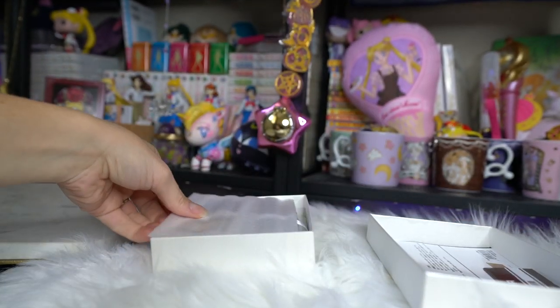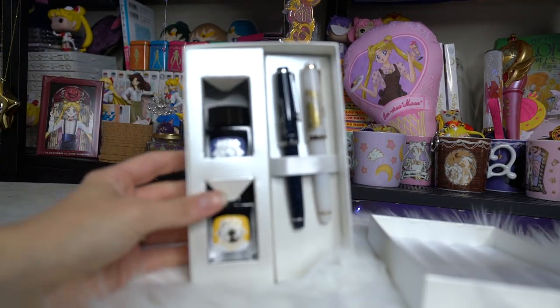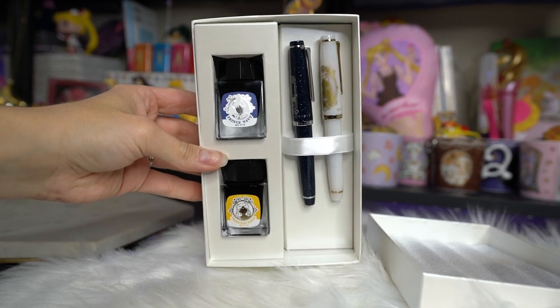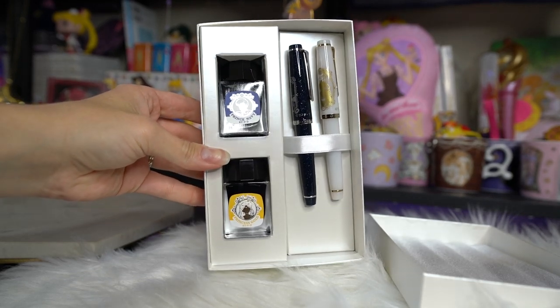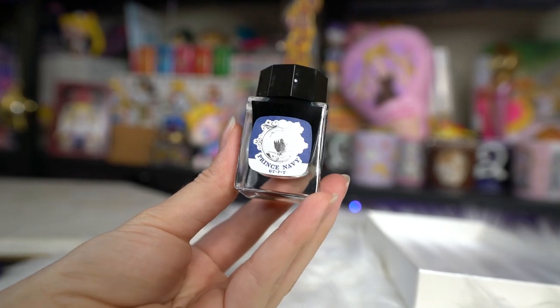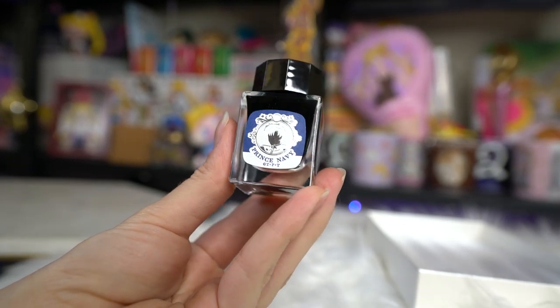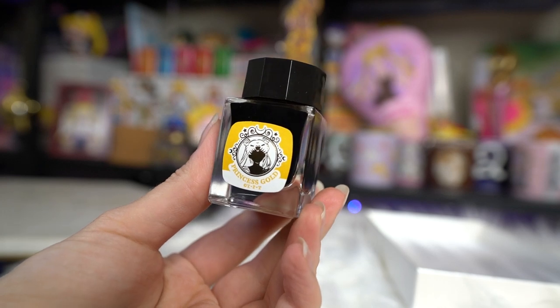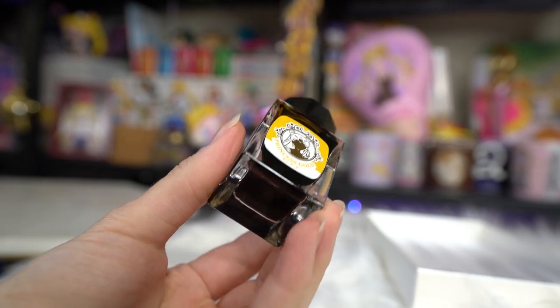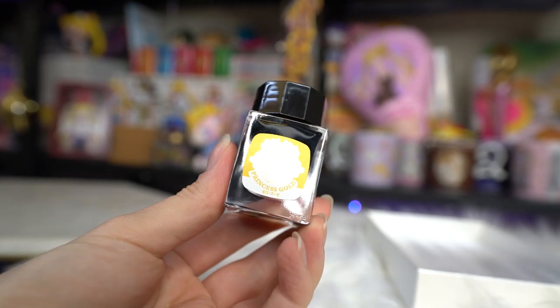We get a little instruction manual on how to use the fountain pens and the ink, plus a slip of paper from the manufacturer. Then we get to the fountain pens and ink. We have Prince, which is in navy — I'm not going to open this bottle because I'm wearing white and I'm clumsy. It has silver foil print of Prince Endymion on the front. It's a pretty small bottle. And the one for Princess Serenity says Princess Gold, featuring gold foil artwork of Princess Serenity — when I shine it in the light, I can definitely tell it's a gold ink, though in camera it probably looks black.